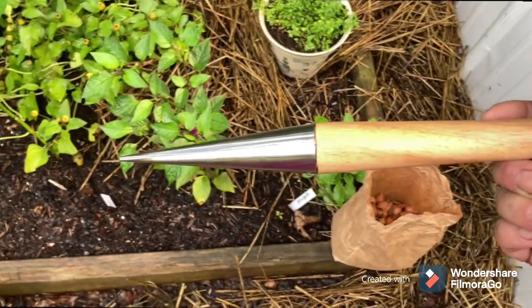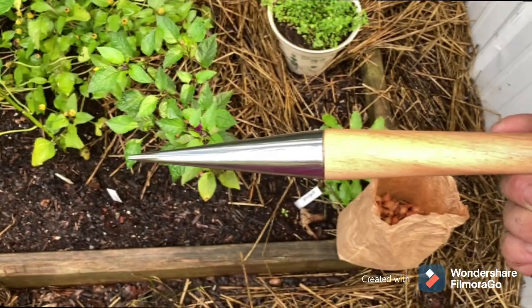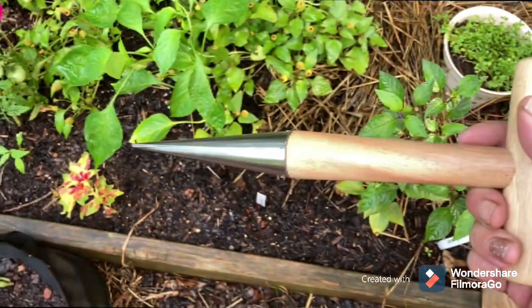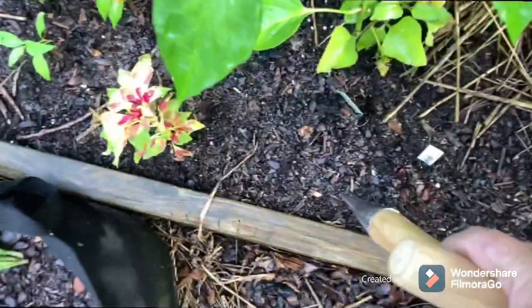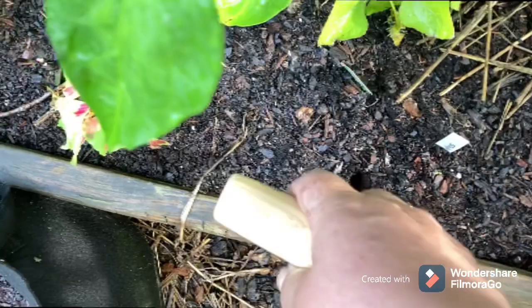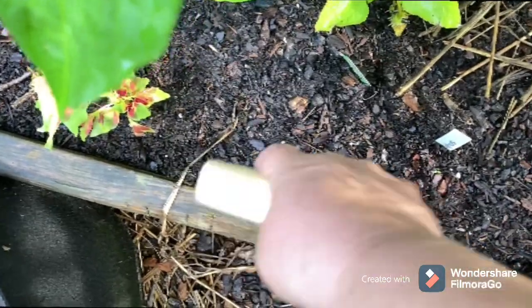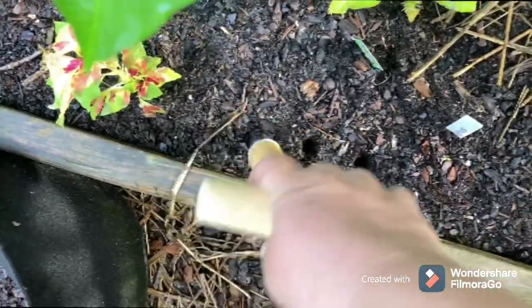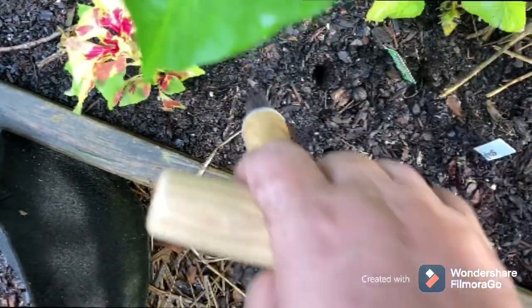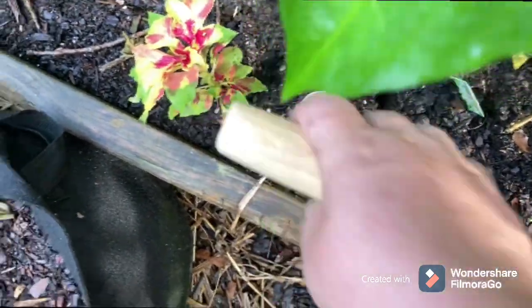I've used the handle of wooden spoons or plastic spoons, trowels, whatever. But this little thing here, if you can see, you stick it in the ground. How easy is that? Just make that hole big enough for your bulbs.